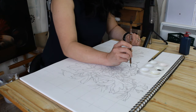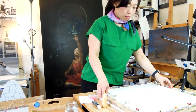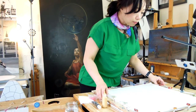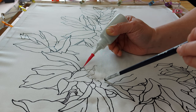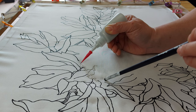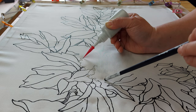First, ensure your design is scaled to a 1-to-1 size. Then, position the sketched silk over the design, making sure it's centered and aligned perfectly from edge to edge. The height of the frame will create a slight gap between the silk and the design, which is actually beneficial. To trace the design more accurately, I recommend using the end of a paintbrush to gently press down on the silk — this will make the underlying lines appear clear.